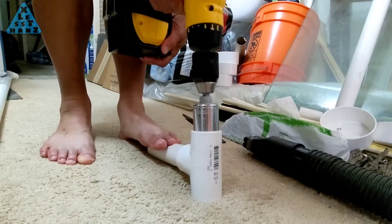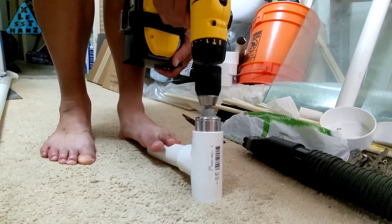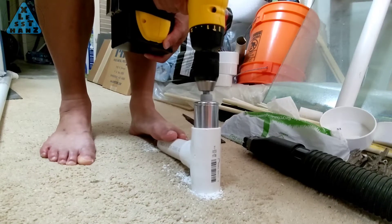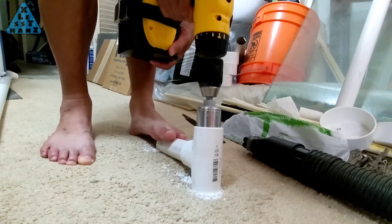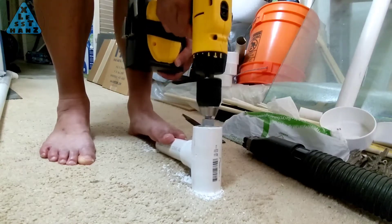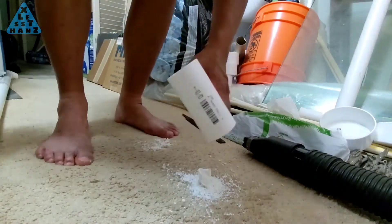Reaming 1¼ inch PVC with my 18V DeWalt has been a lot easier with my DIY'd 8000mAh battery pack. Instead of reaming maybe 3 before the old packs were dead, I'm now able to ream about 8 or 9 easily. The RPM starts to dwindle at that point and I usually recharge the pack even though it has quite a bit of charge left.